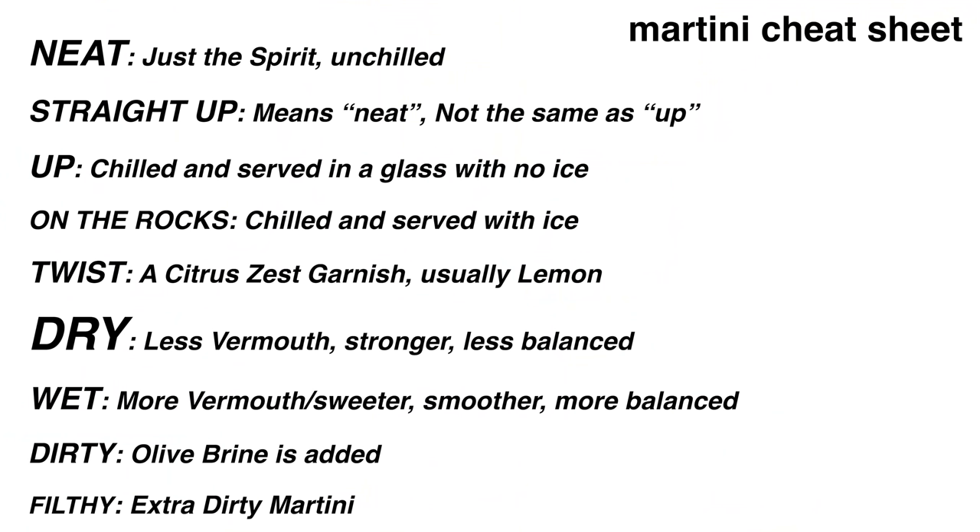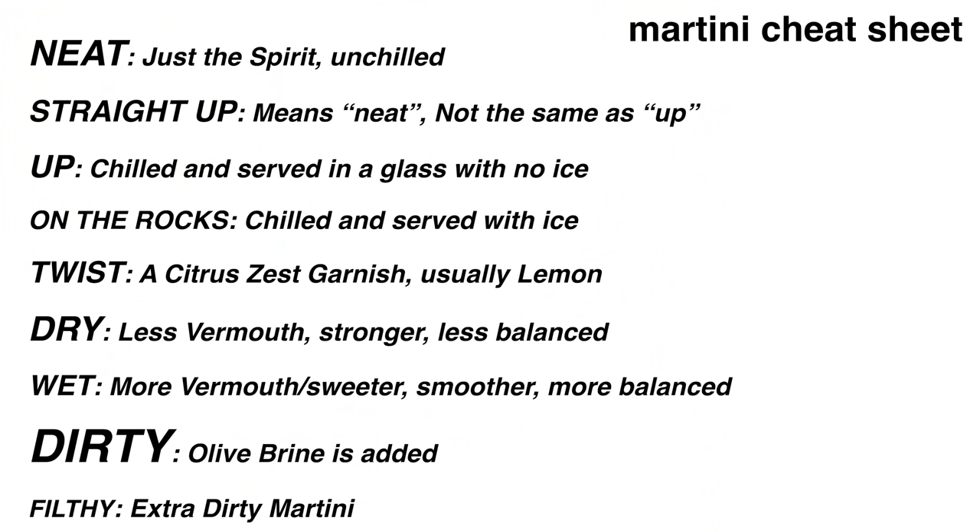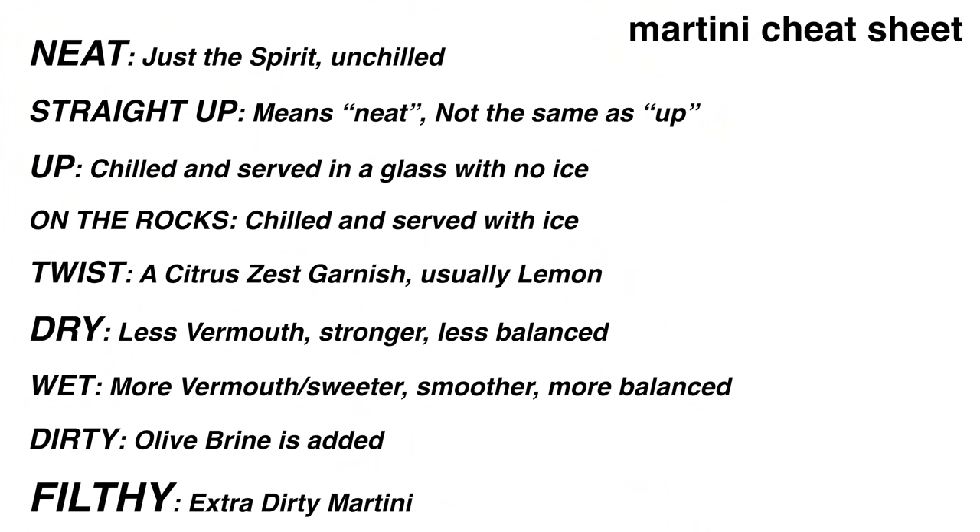Two terms you might hear are dry martini and wet martini — these are opposites, even though the names are a bit weird. Dry means less vermouth, creating a stronger, sharper cocktail. Wet, which is generally the default if you don't specify, comes with more vermouth — which is a little sweet, creating a smoother, more balanced cocktail. Then there's a dirty martini, where olive brine is added to the cocktail, and a filthy martini, which is just an extra dirty martini.